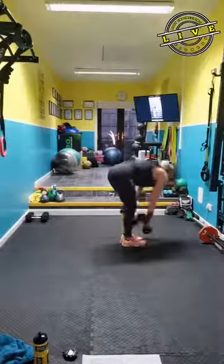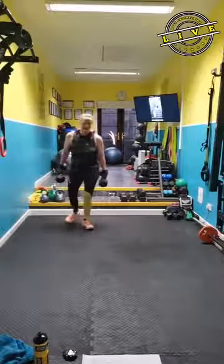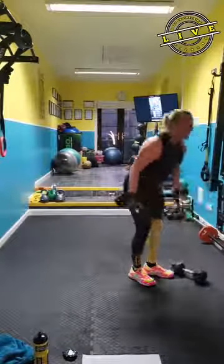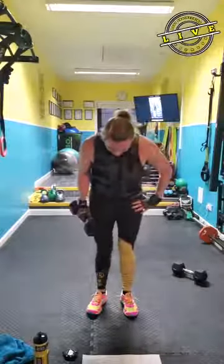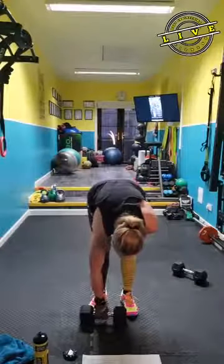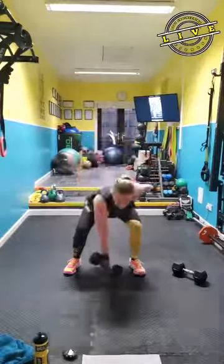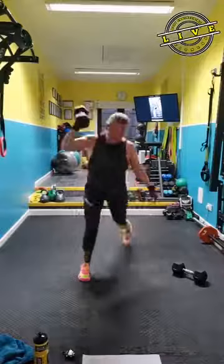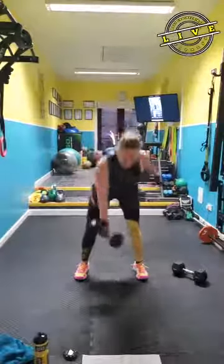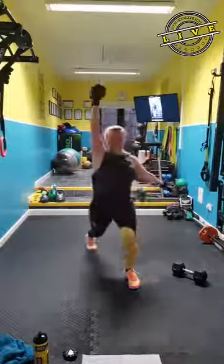I'm going to go heavier with the weights. All right. Squat lunge snatch — we're going to do one side. So we'll do one round one way. That's the squat, snatch, that leg. So you're going to squat, reach down, and then snatch it up. Squat, snatch.